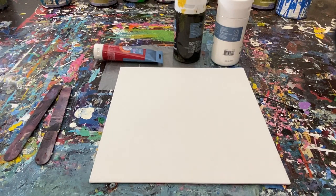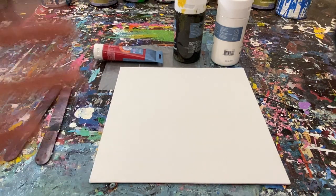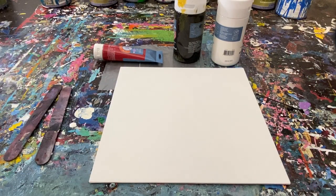I hope I'm pronouncing that correctly. He's from Iceland and he does scrape paintings with acrylic, so I thought that was perfect because it kind of fits into what I like to do. We're gonna try to replicate one of his paintings. I'm not trying to really copy his style or copy his technique or anything — I just really like it and I wanted to see if I could create something similar and show you guys a very simple scrape painting that you can do at home with acrylic.